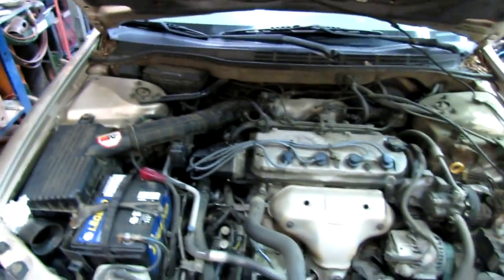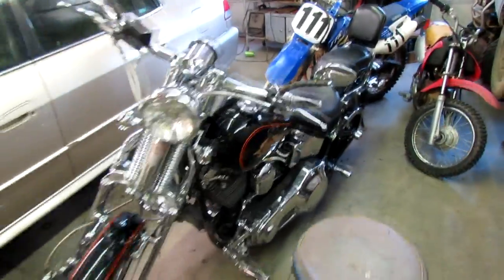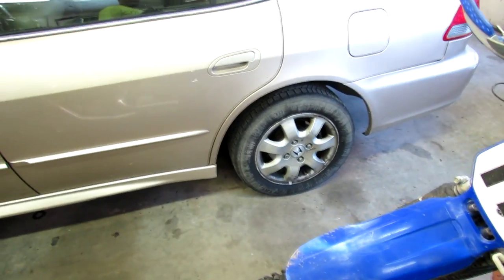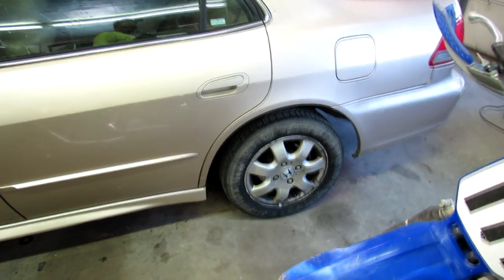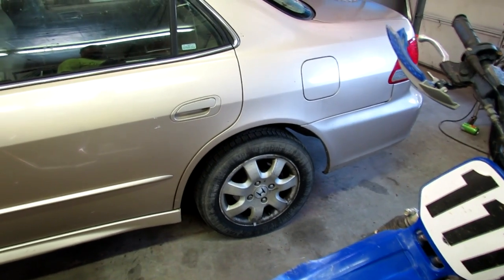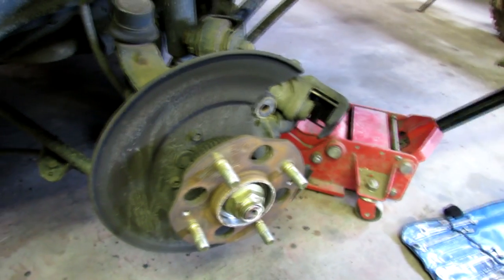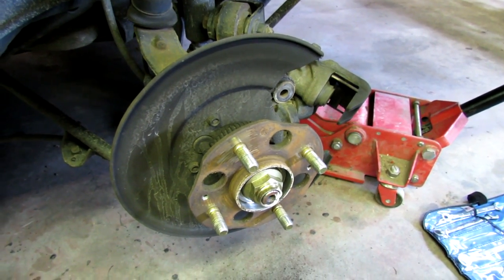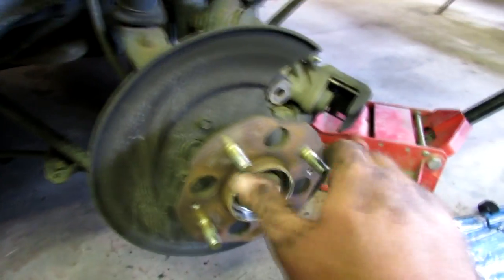We got to put a rear wheel bearing on it. We got to move a few other things so we can get at the rear wheel bearing - hopefully that won't be too bad. I don't want to work on a Honda all day. All right, got the brake caliper, the caliper mounting bracket, and the rotor off, and here's the bearing.